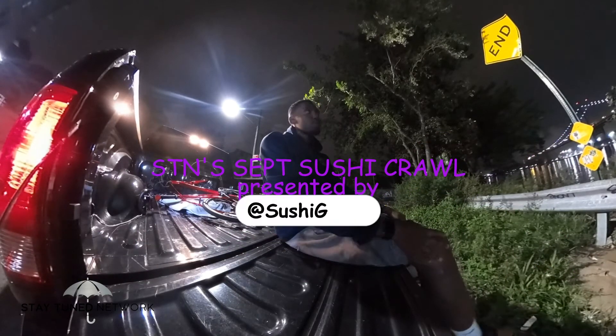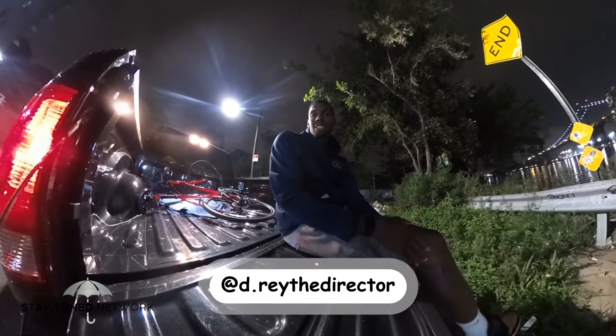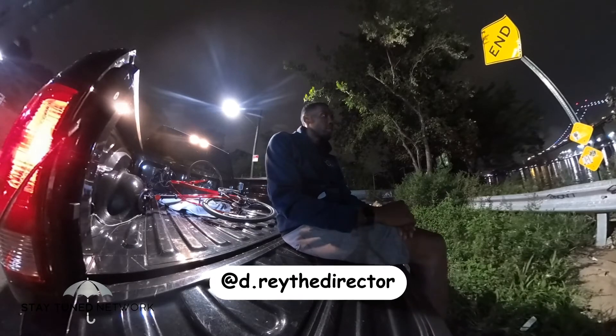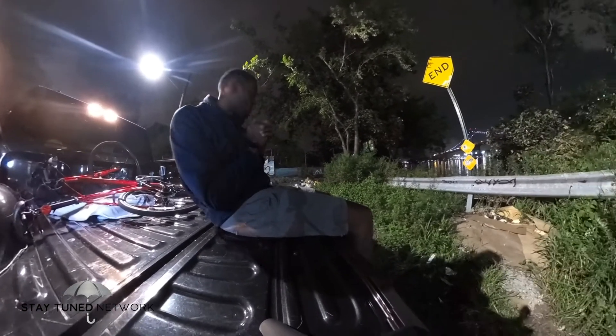Back here on Stay Tuned September Sushi Crawl. I'm over here at whatever bridge this is — I think it's the Manhattan Bridge across from Queens or whatever bridge. Y'all got too many bridges up here in New York, but I actually stopped at a place in Queens today.